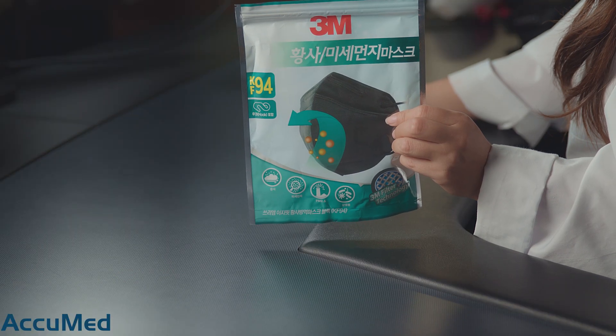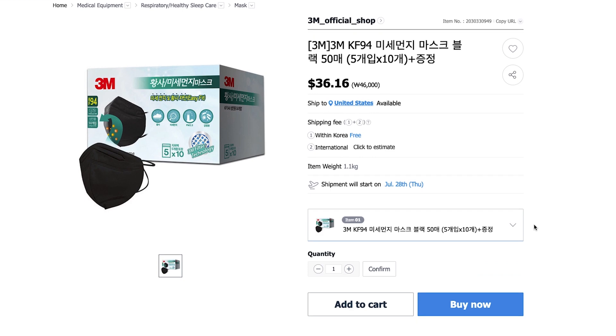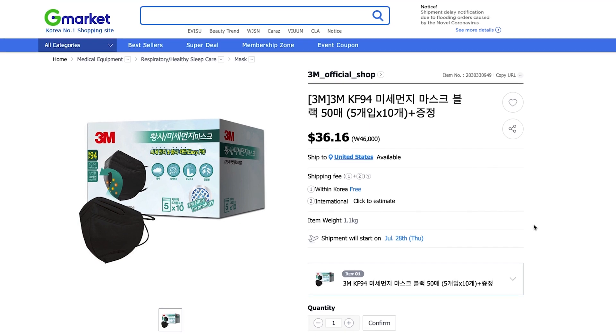Hello everyone and welcome back to the Acumen YouTube channel. Today we're going to be reviewing a mask that was sent to us — this is the 3M KF94. The viewer sent us the link on where they purchased these; they were purchased on G Market and come in a box of 50 for $36.25.